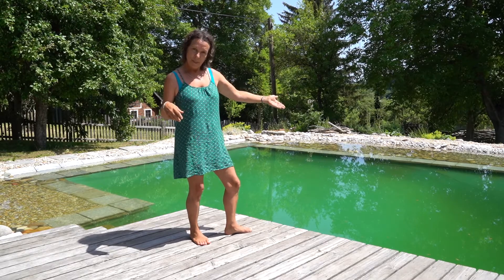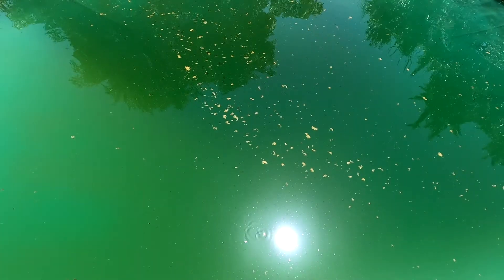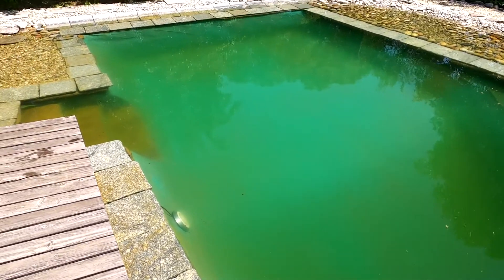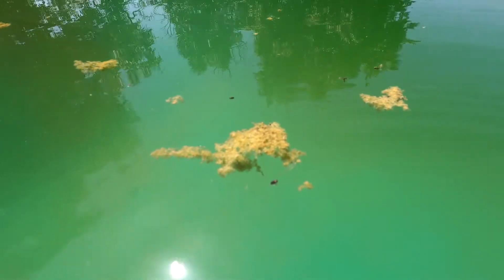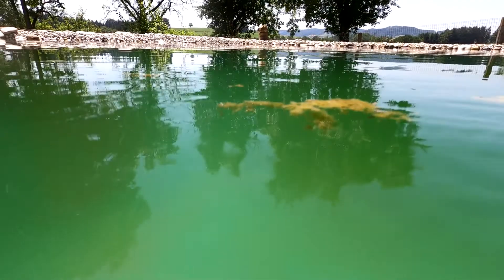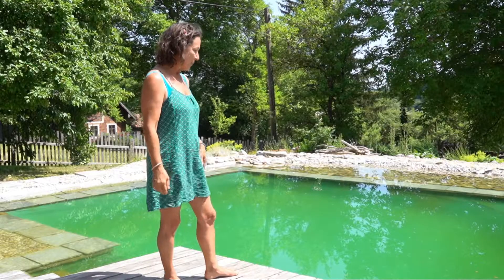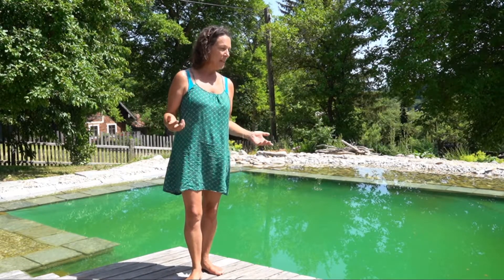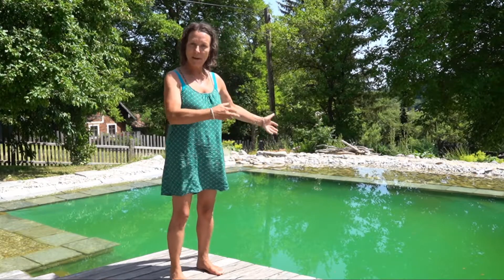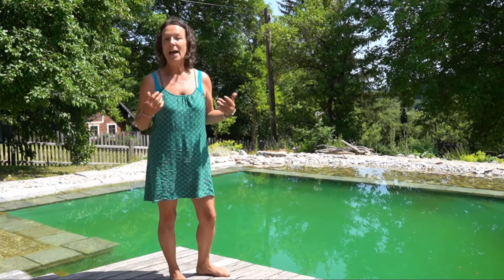What do you do with those clusters? If you leave them in there, the sun can set the nutrients bound in the sediments free again, and they can become food for algae. That's why we find it really helpful that the sun forms those clusters and lets them rise — it makes them easy to fish out. Whatever you take out cannot cause algae anymore.